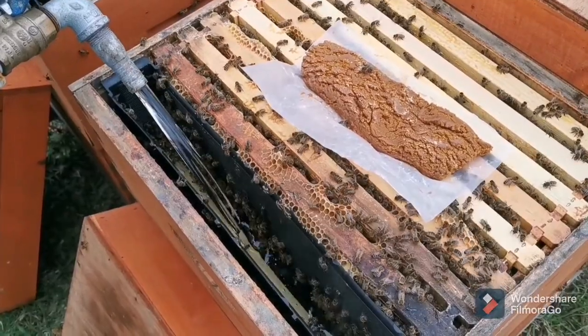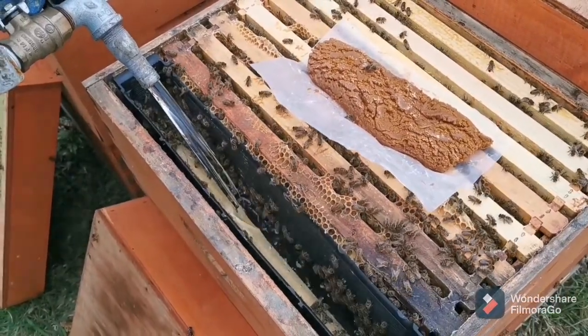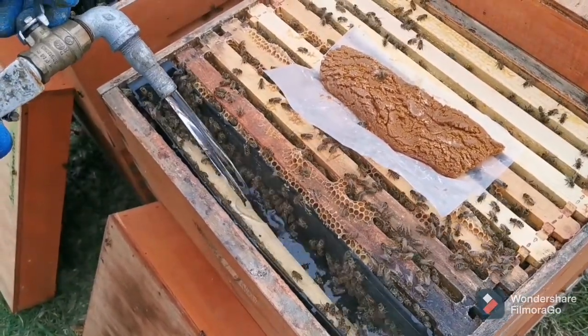We have a stick down in our inner feeder — it floats up, and that's what the bees come up on, so they aren't drowning in our feeders.